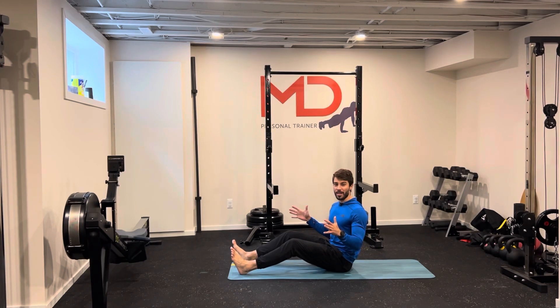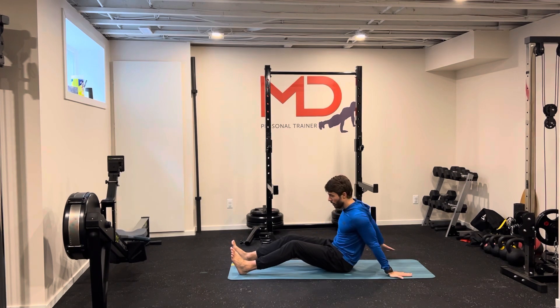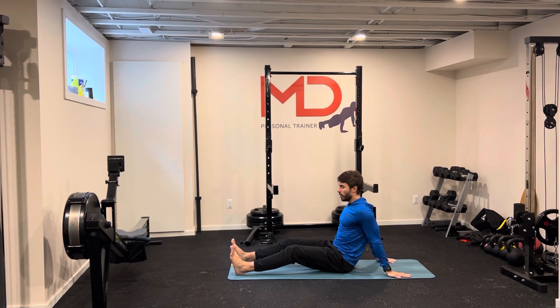Inverted plank. It's easy to guess by the name — it's a plank but you're facing up to the ceiling. Hands on the floor, your toes on the floor, find a comfortable position.